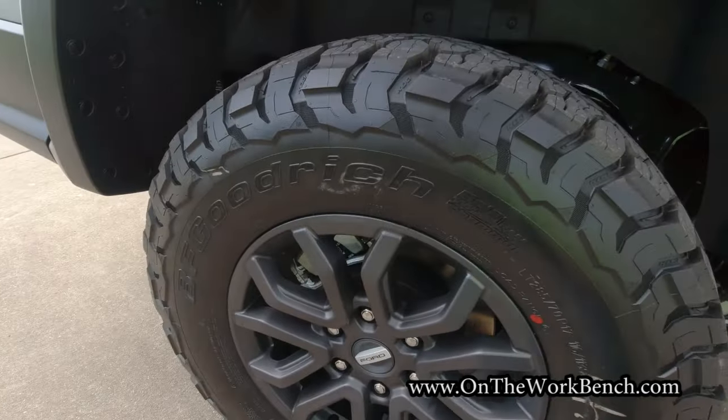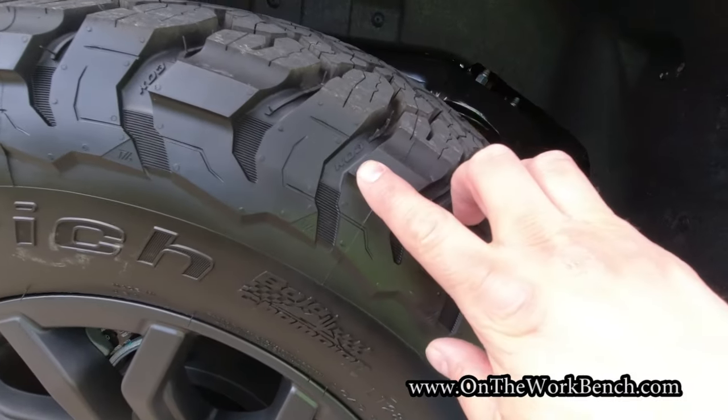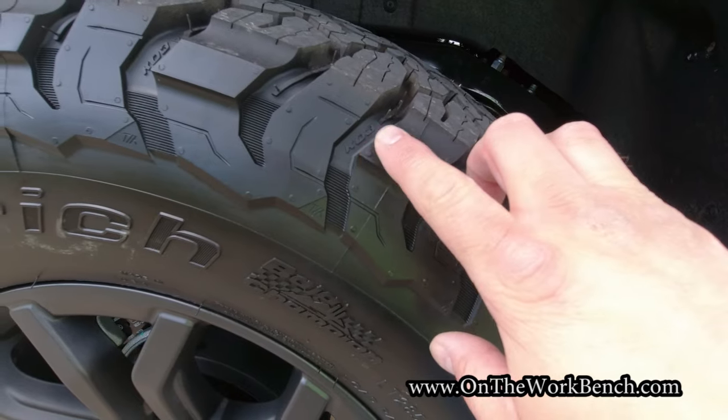Looking down closer at those wheels, these are the BF Goodrich KO3 tires. You can tell that by looking right there — it says KO3 in the tire pattern.